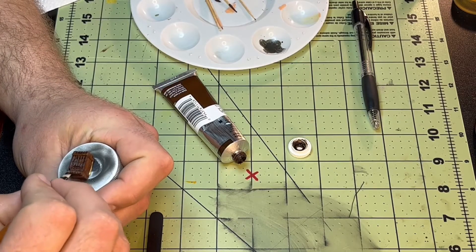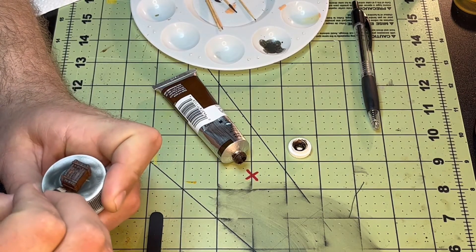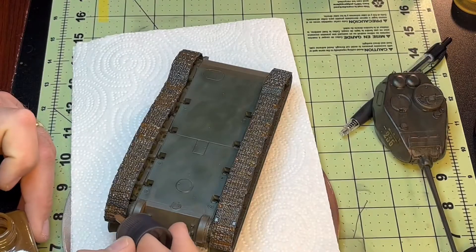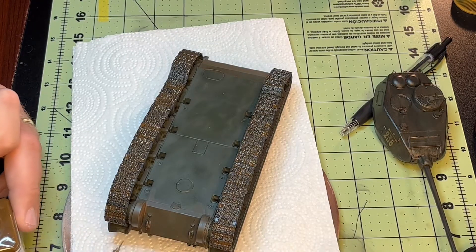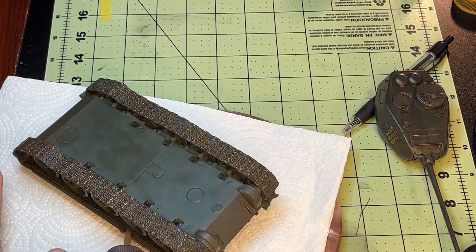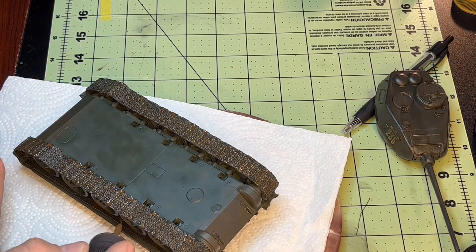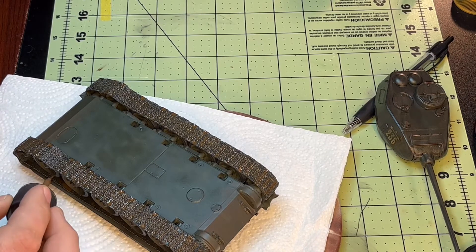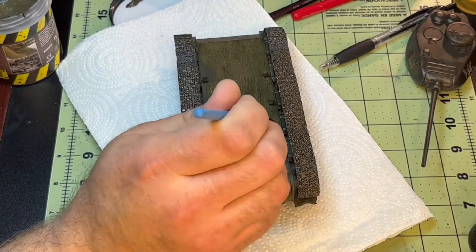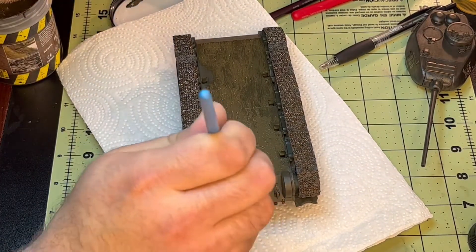And here I'm just using a little bit of panel line accent color brown, just kind of trying to darken up those tracks a little bit. And here I'm just dirtying up the bottom of the tank with some AK Terrain's wet ground.